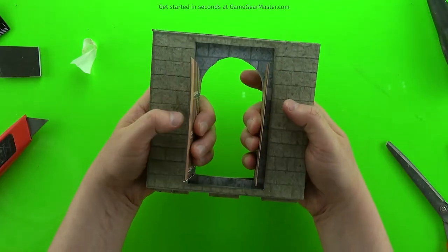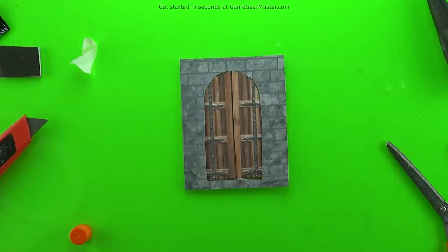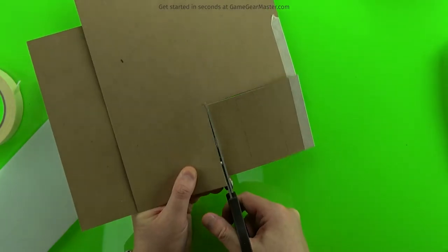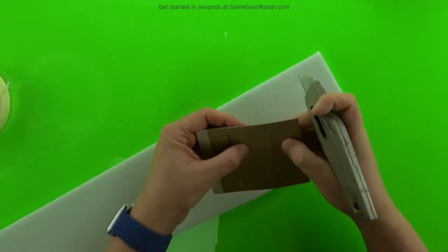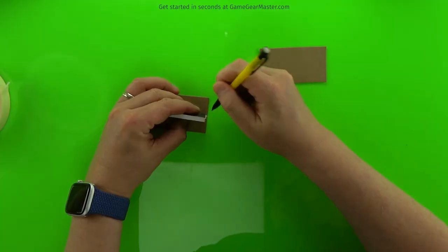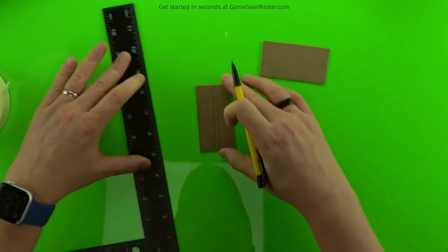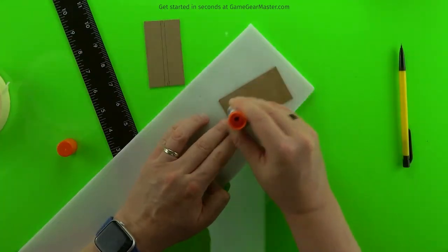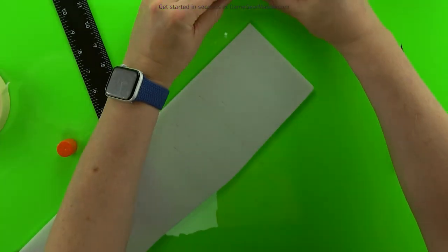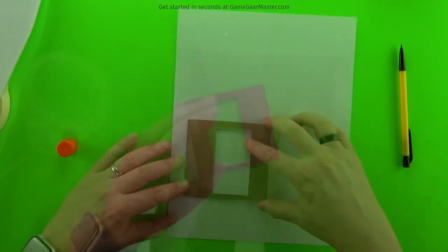Now one big triple-height door complete. The double-height double doors are very similar — just rectangular instead of arched. There's a mark on the template itself for the midline of the doors. Put the foam board channel in the middle again so you can trim the doors a little narrower after gluing the two pieces together, making room for the hinge. Apply texture to the outside of the door frame on both sides, just like for the triple-height door.